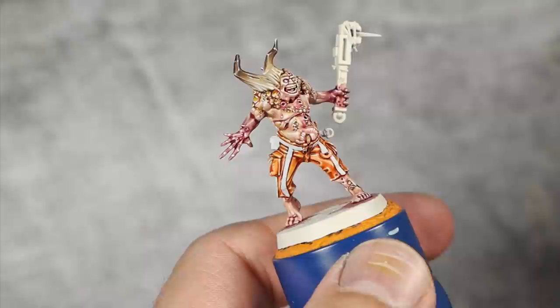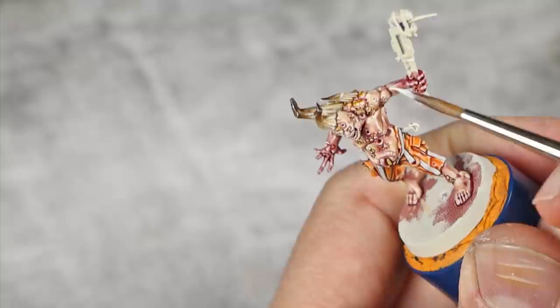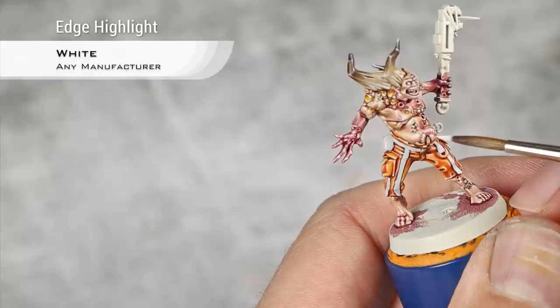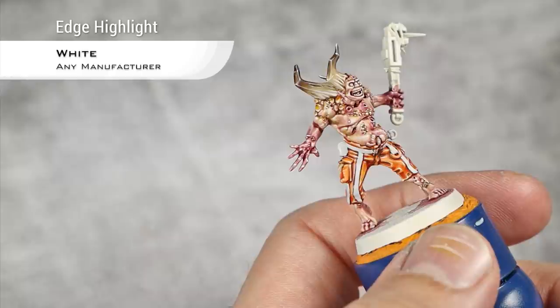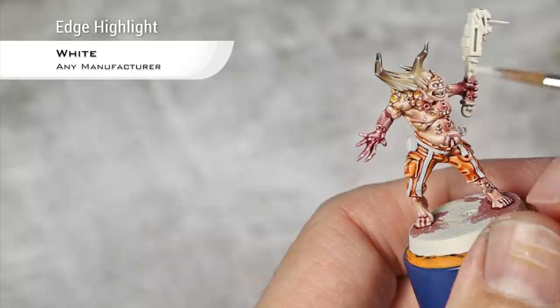The bones are now painted and for the maggots I'll do a simple highlight with pure white — just very small dots on the upper side of each maggot. While I have pure white on the palette, I'm also adding some dots towards the lower sections of the bones.